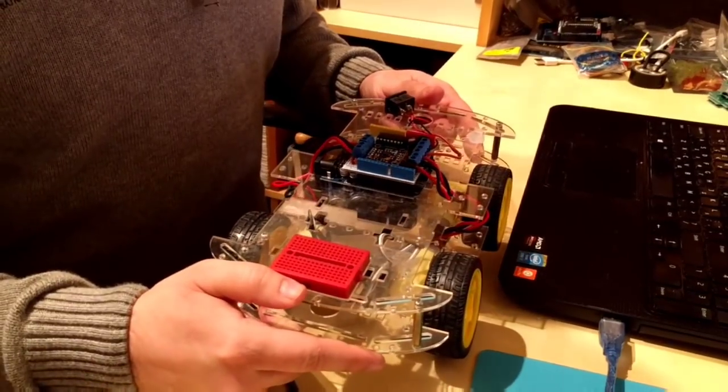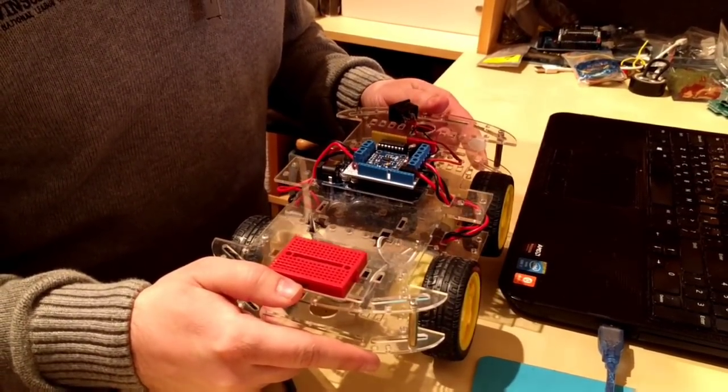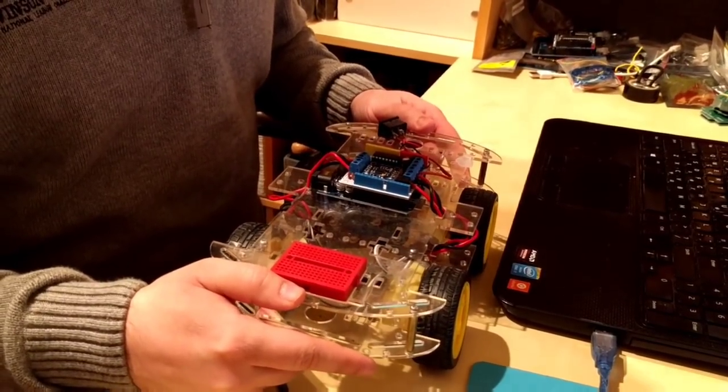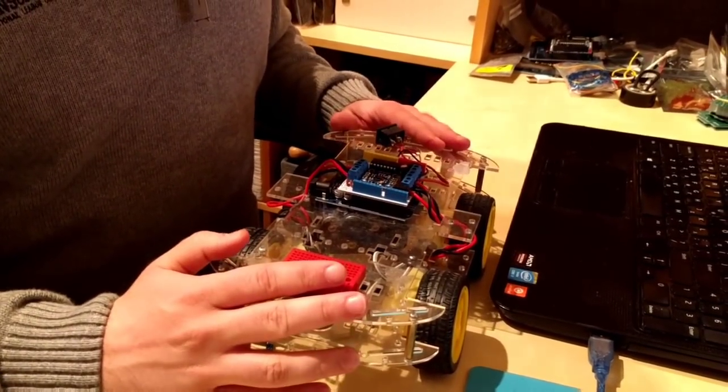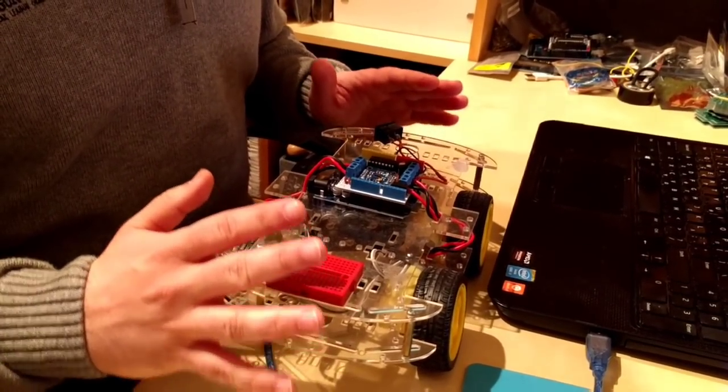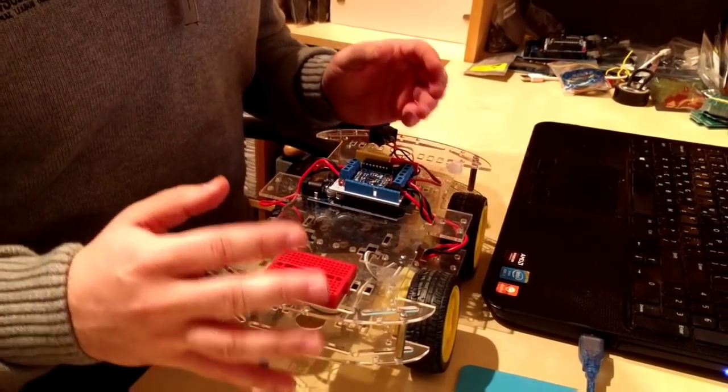This way of testing can be tricky, slow, and the more the functionality increases, the more time it would take to test the entire system. To make things worse, if I had a bigger robot, testing it in such a manner would even be dangerous as it would be heavier and faster.